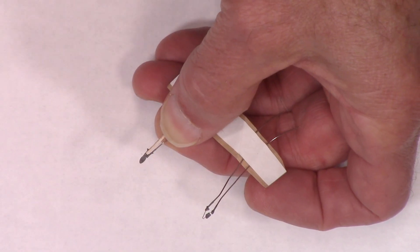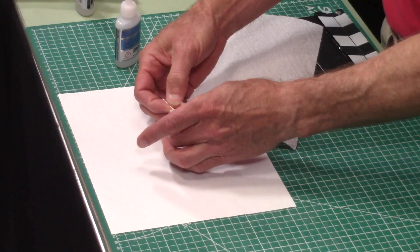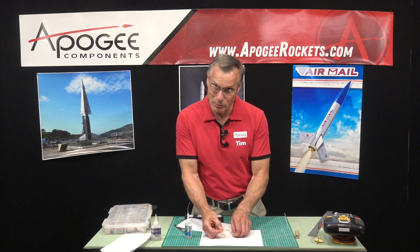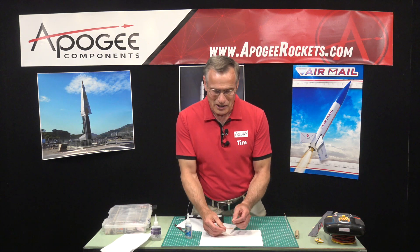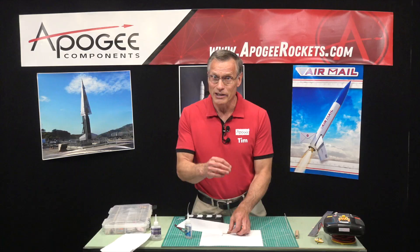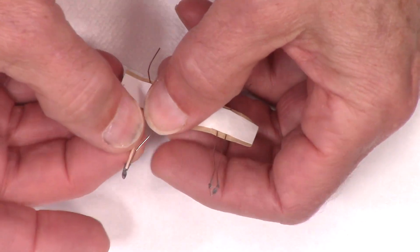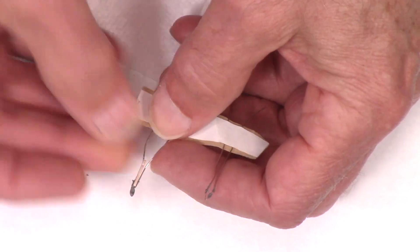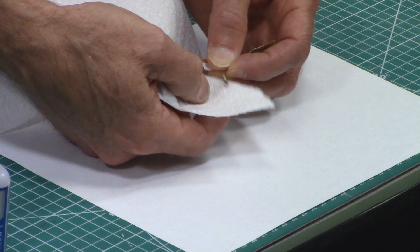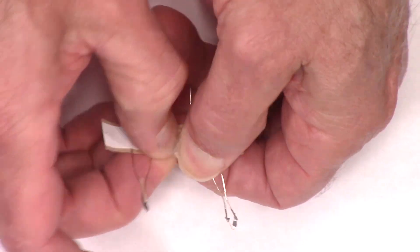Now here's the tricky part: we're going to take some super glue — I've got thin super glue here — and put a drop right there. Take a piece of paper towel and try not to glue your fingers together, which I just did. If you glue them together, just kind of walk them apart. If you have the Happy Hands, which we sell here at Apogee Components, it's a little paste you put on your fingers — you're still going to stick together but they'll peel apart and that residue will come off a lot easier in about an hour.